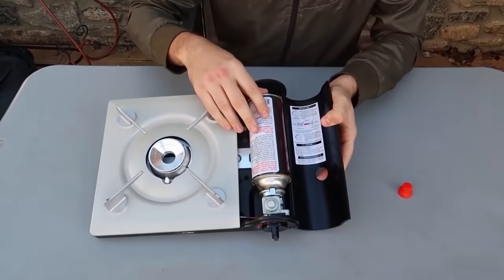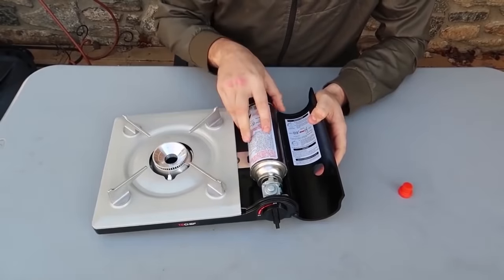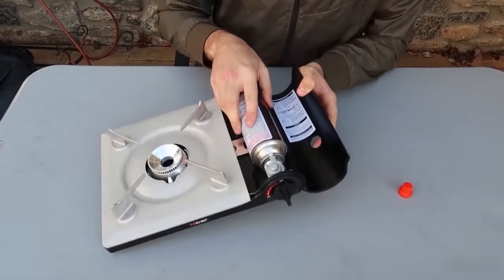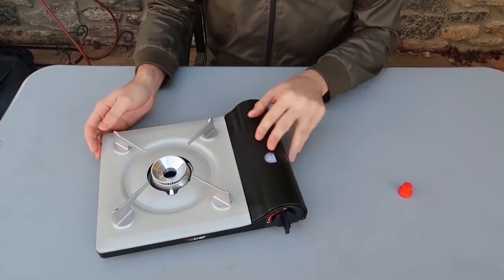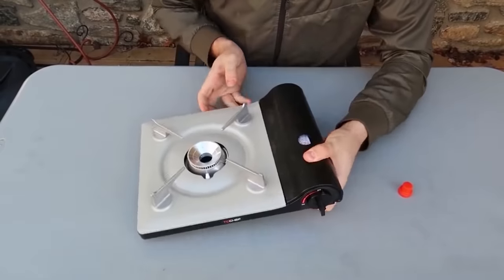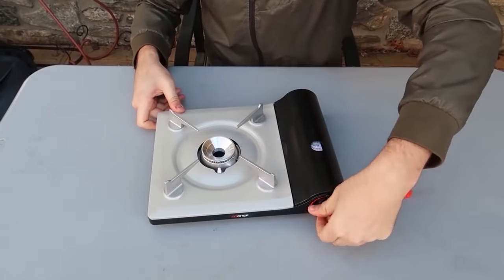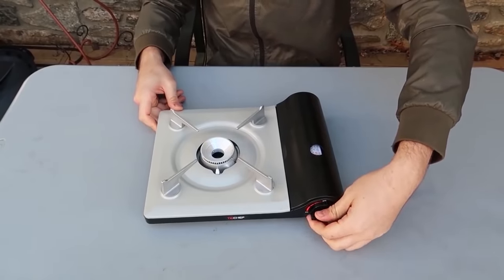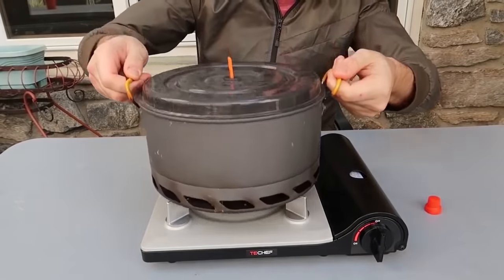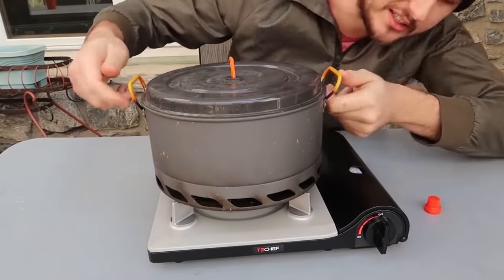Wow, it's a grab zone — so you don't even need something pushing it up. You just hold it like that, push it in, and it holds. Then there's a heat protection. Let's turn it on and see what it looks like. It's a little windy but it's burning really good. I got a big pot here — wow, it fits so well, it almost locks in.